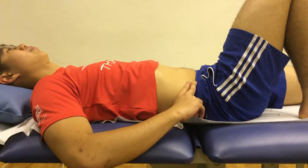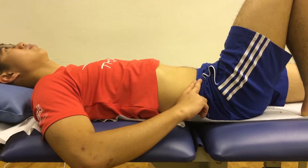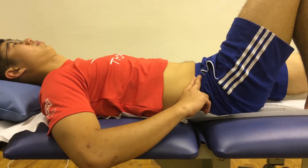Lie face up on the bed with your right leg bent. Place your fingers on your pelvis and tighten your core by pulling in your stomach and flattening your back against the bed.